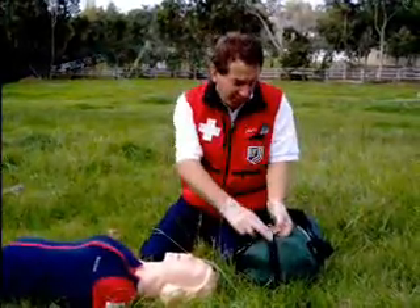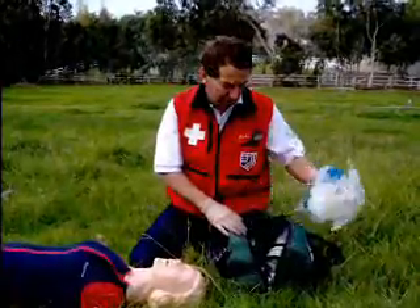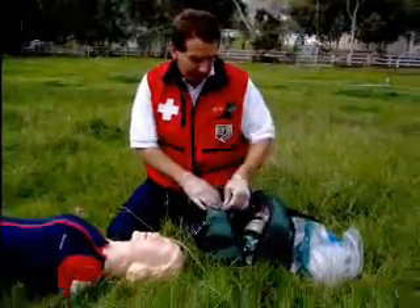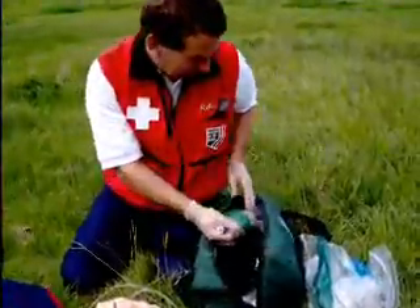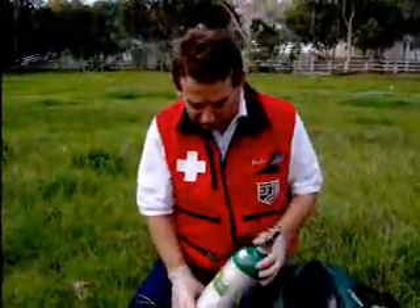Oxygen is the only drug that a ski patroller is allowed to administer. We use oxygen to treat for shock, we use oxygen when there's major trauma, and we use oxygen for altitude sickness.